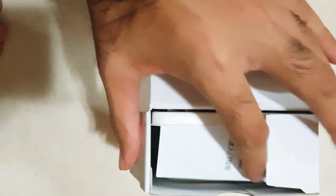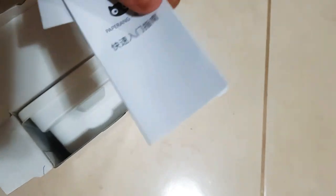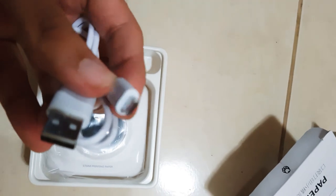I don't have my tripod with me, so that's why I can only use one hand, but I still wanted to show you the opening. This is an information paper — I think it's all in Chinese, I don't understand it. Now just unpacking this plastic protective thing.